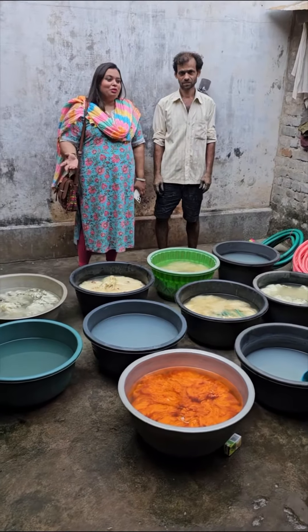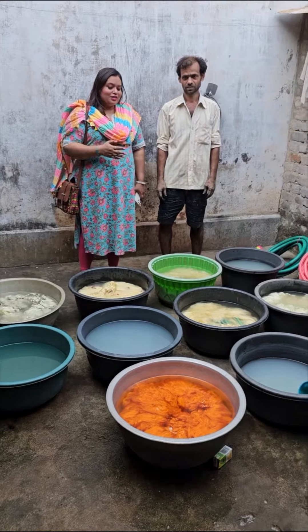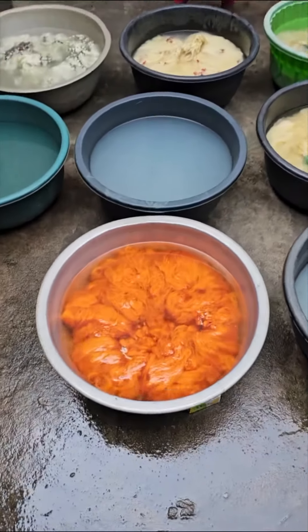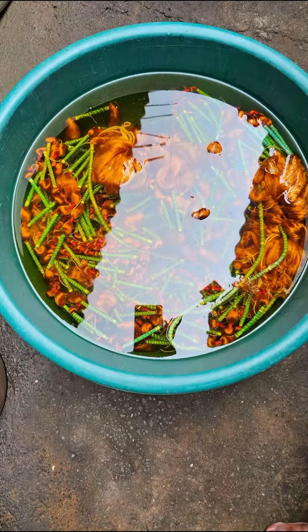I am in the town of Nuwapatna, in the house of a master dyer and colorist Vijay ji. He is the creator of these beautiful colors in the yarns.